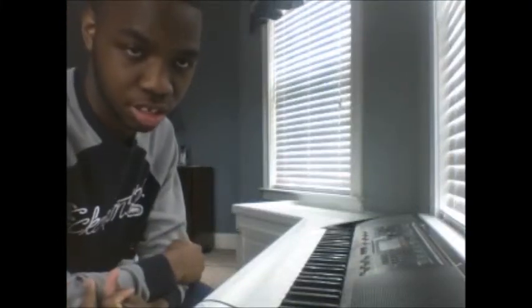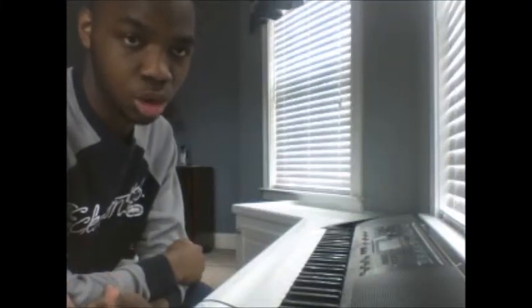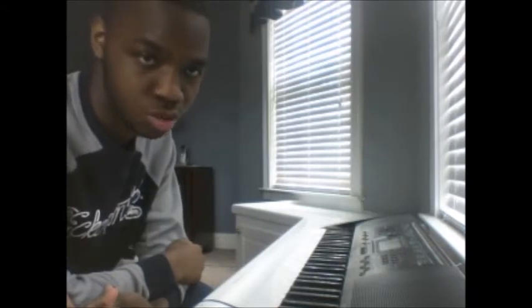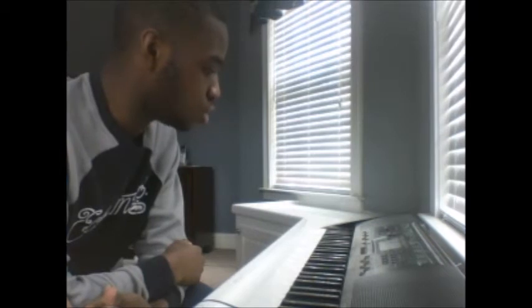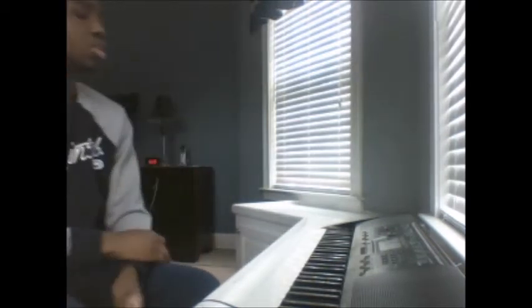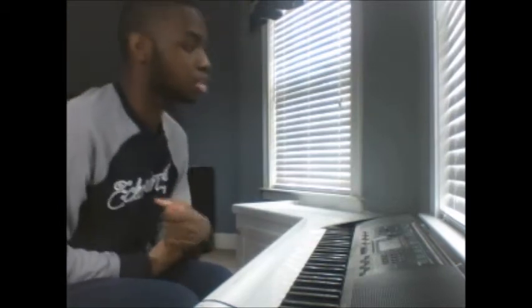Hello everyone, this is Evie the Original Master here and welcome back to my Casio CTK2400 Tones video. So today we're going to do the basses which is from 81 to 92. So let's begin.